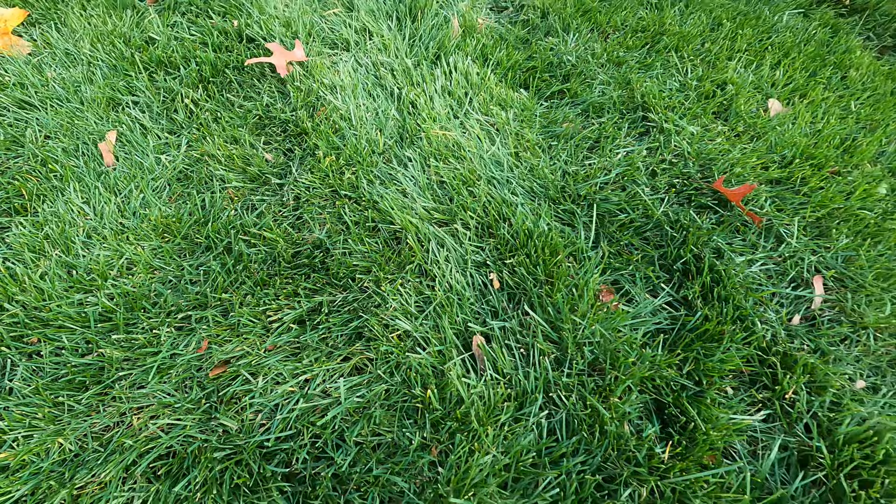Mowing with dull blades. Yes, you still have to mow your lawn during the winter, and it's not rocket science that if you mow your lawn with dull blades, the lawn has a tendency to wrap itself around the blade and it just rips it. After you mow your lawn, constantly take a look at the blades and see how they're cut. If you have jagged edges, you know it's time to sharpen your blades.